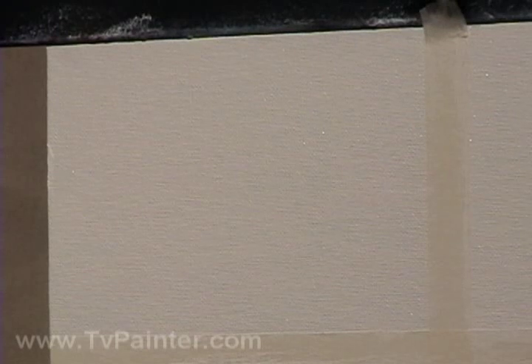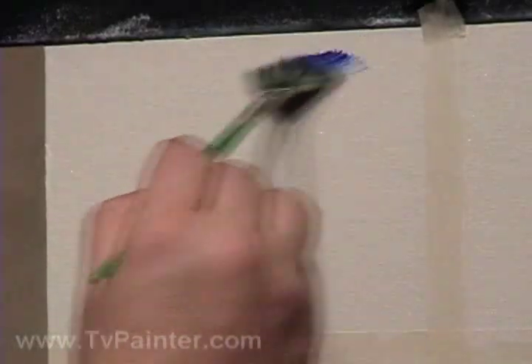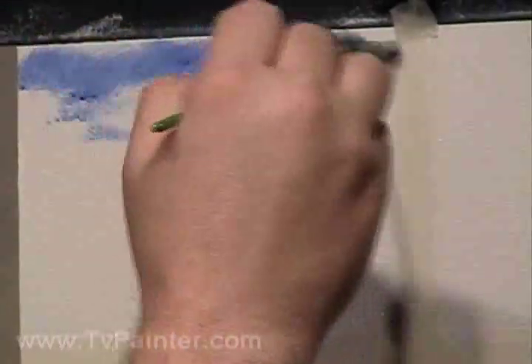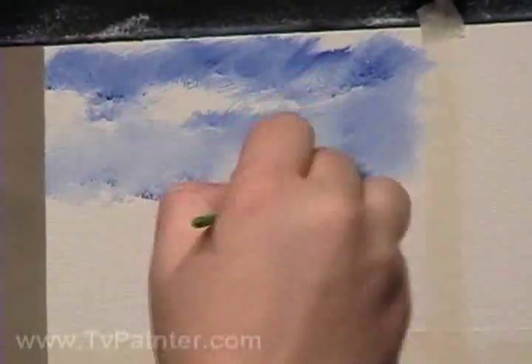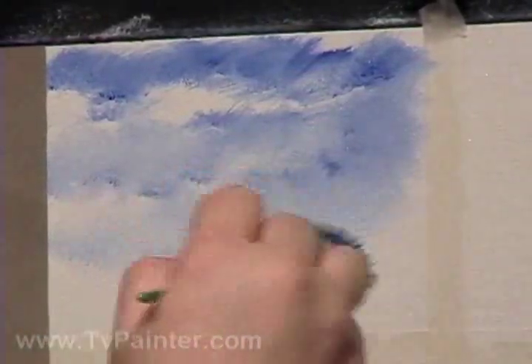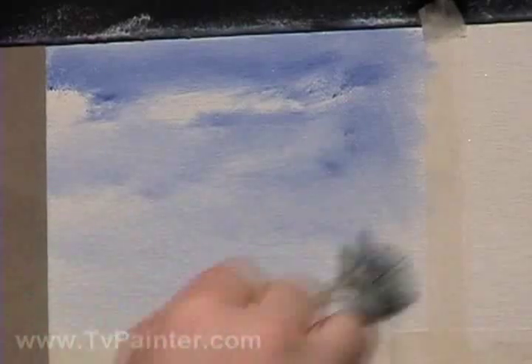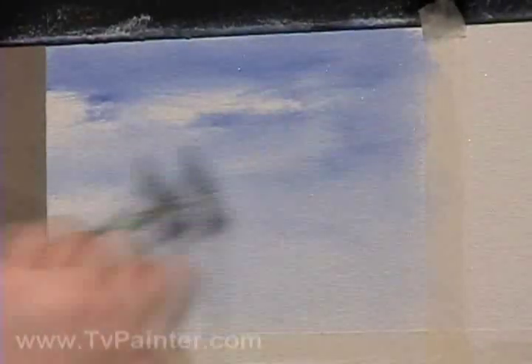Let's start with the fan brush and go into some of the cobalt blue. These are small areas that I'm working on, just swirling around. It's mixing with the white underneath, getting wider. I just want to put a background up here so you can kind of see how the picture gives it a little depth whenever we do the trees. Blend it out. This fan brush can be used as a blender brush also. These are fun, cute little pictures to do.